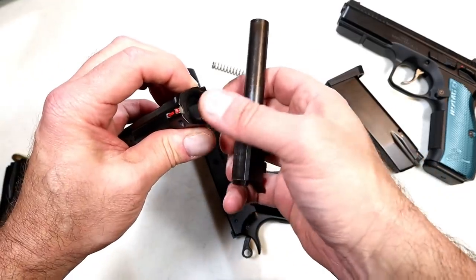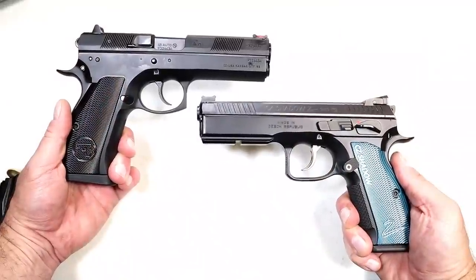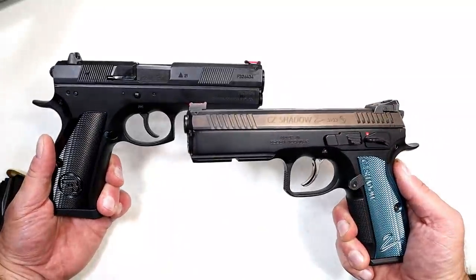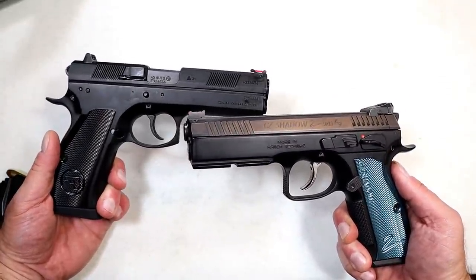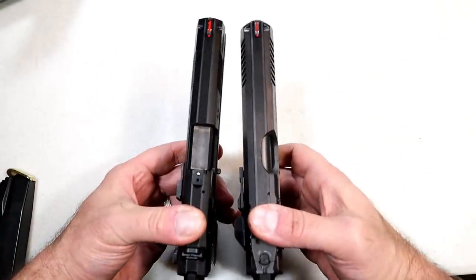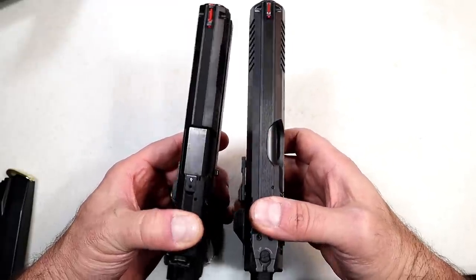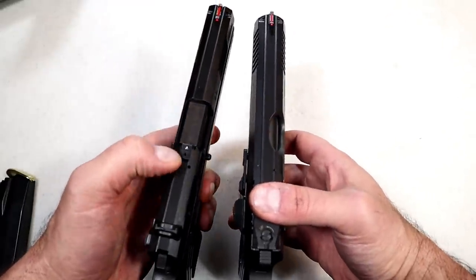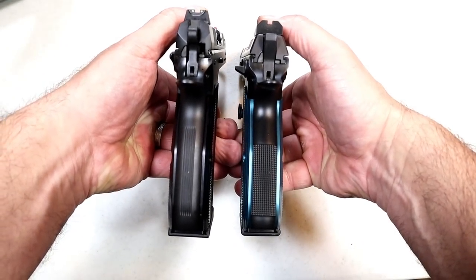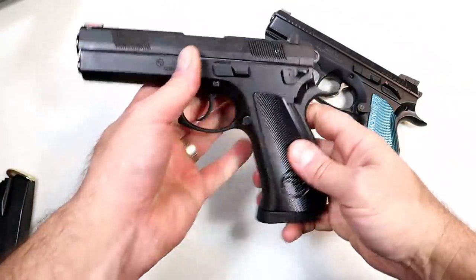Here is a shot with the Shadow 2 on the right and the 97 BD on the left. The forward serrations are a little wider with the Shadow 2, but the barrel length is very similar — from this perspective you can hardly tell a difference. You can see the serrations on top, the loaded chamber indicator, and comparing the grips: 17 rounds of 9mm versus 10 rounds of .45 ACP.